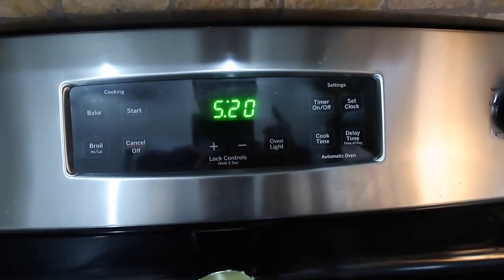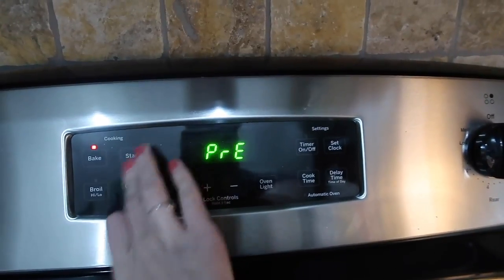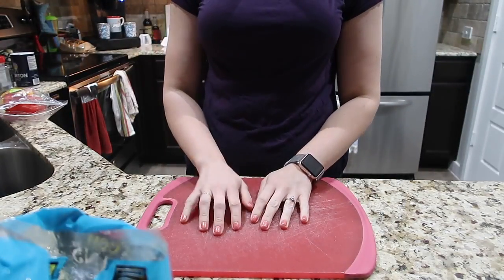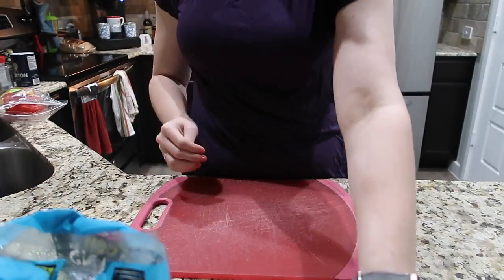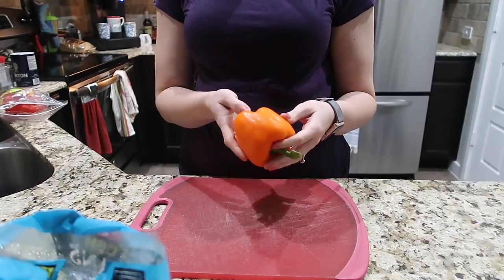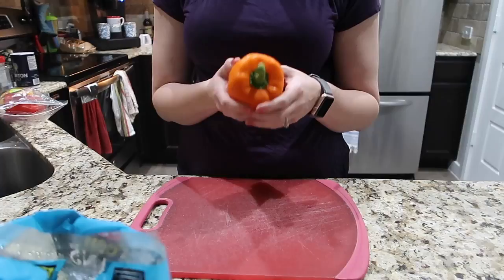The first thing I'm going to do is go ahead and preheat my oven to 375 degrees. The next thing I'm going to do is start chopping my veggies — I just want to cut my broccoli down a little bit. I'm going to cut my bell pepper into chunks, not necessarily strips or dice, just big chunks. Remember we need a cup of each green.